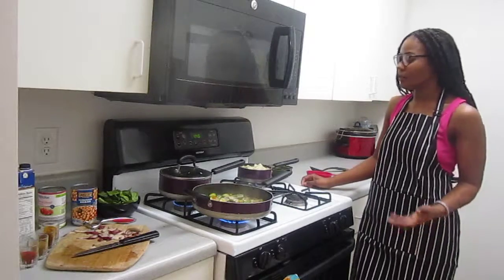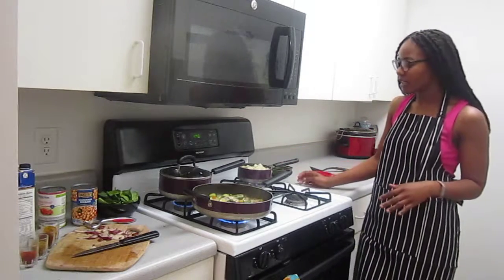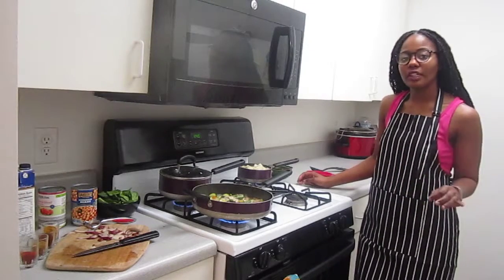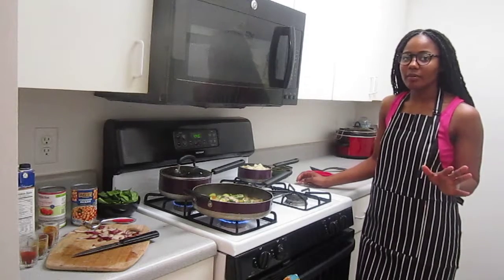Once you cut the potatoes, put them in a pan with enough water to cover them and bring them to a boil. After they come to a boil, put a lid on and let them cook on low for about 25 minutes.